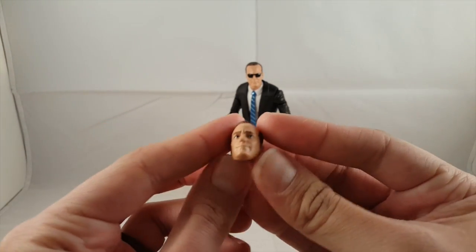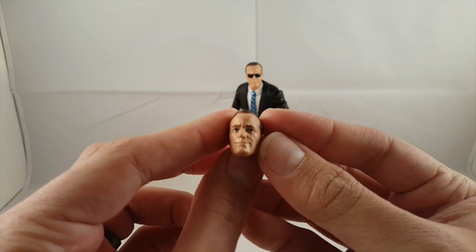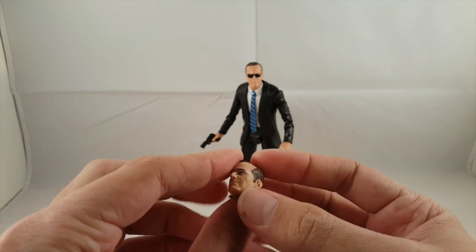He comes with the interchangeable head. It looks just like Agent Coulson to me. I think they did a great job with the likeness. This one is without the sunglasses, but I do like the one with the sunglasses a little more.